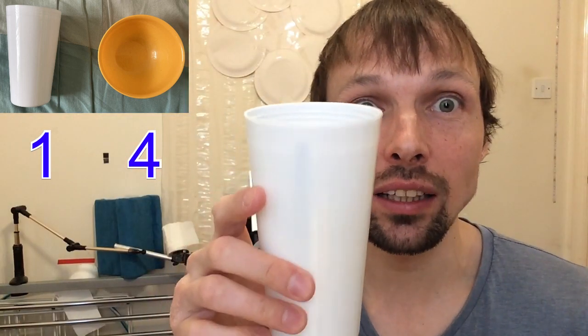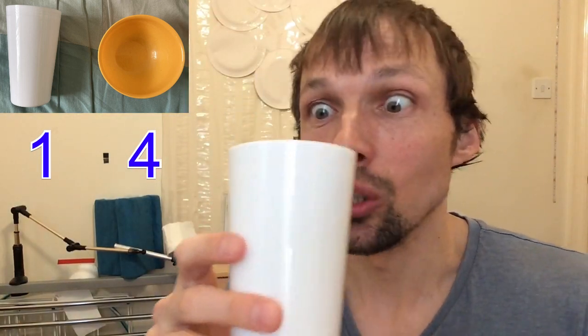Now, if you have a pen and you want to hide it, you cannot hide it in the bowl because the bowl is too small. However, if you want to hide it in a cup, you can actually hide it completely in a cup. So therefore, I have to give one more point to the cup.